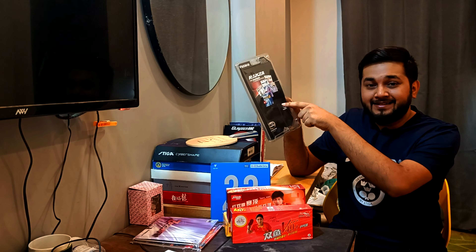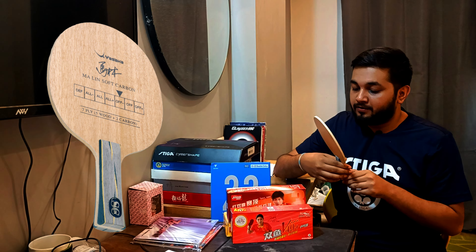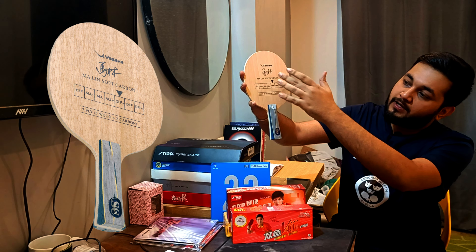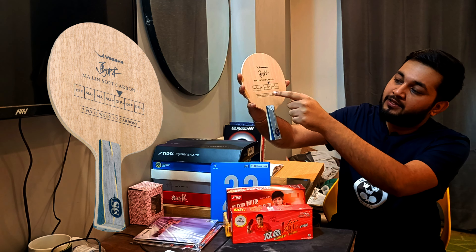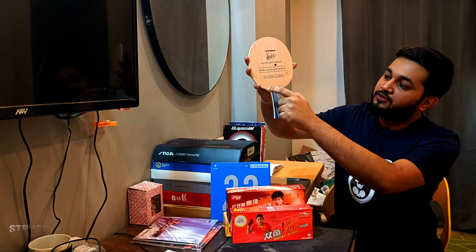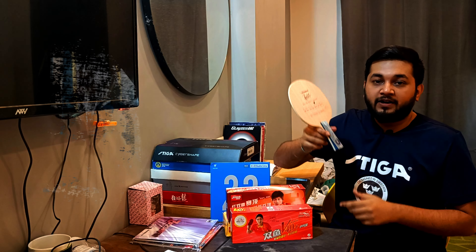The new rubber, the Ragsah X6, has been branded on the setup. Now let's go to the blade — the front face. You can see that Marlin's signature is written here: Marlin Soft Carbon. The blade type is offensive minus. You can see it is 7-ply: 5 wood and 2 carbon layers. This is the front side of the handle.